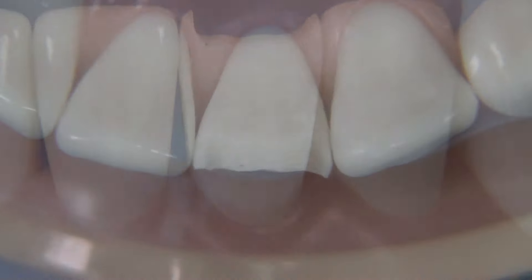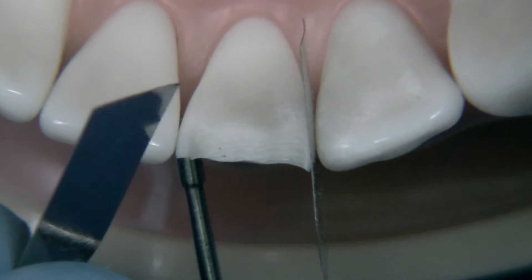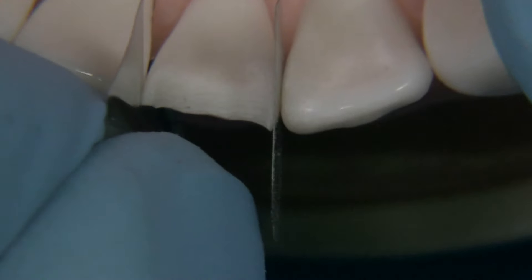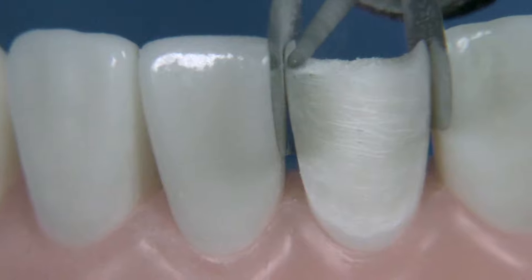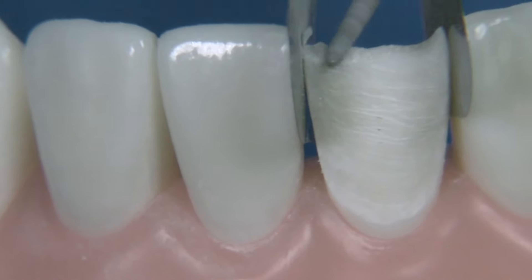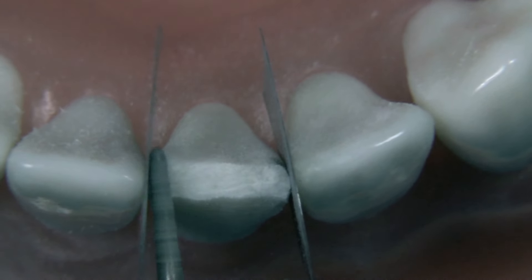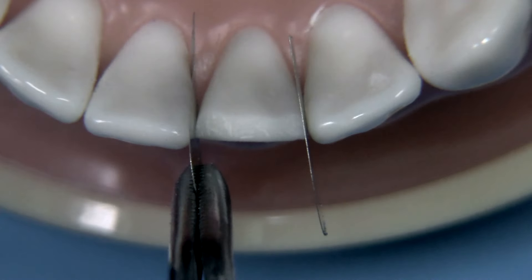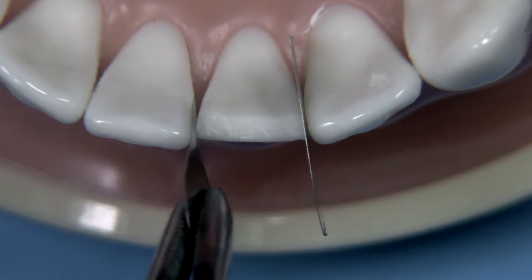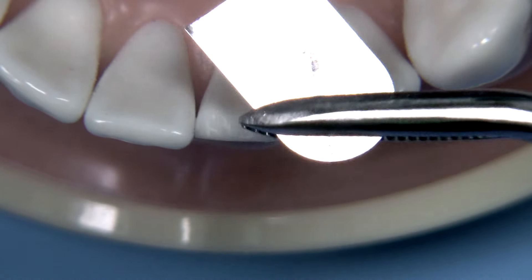I find it helpful when doing just a single veneer to utilize some kind of a protective matrix shim. I can use an instrument to create a little separation between the teeth and then insert a couple of standard metal matrix bands — the type you would use for an amalgam restoration — and you can see that they'll provide you with adequate protection when you're removing the little peaks near the adjacent teeth. Notice it's just a straight butt joint and we're not going to wrap on the lingual at all. You can leave the shims in or take them out — you can see there's a little bit of damage to the shim, which tells us that it was very helpful.